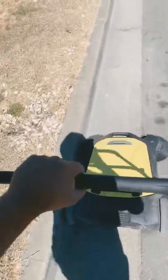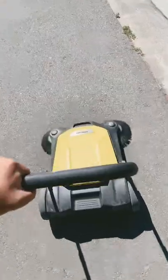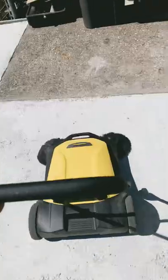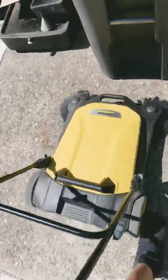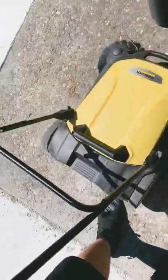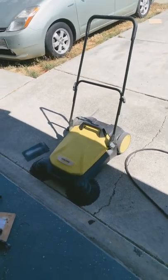It does a very good job at what it's advertised for. Once you're done sweeping, just go over to your trash bin, take out the collection bin, dump it out, and put it back in. Is it worth a hundred bucks? Yep.